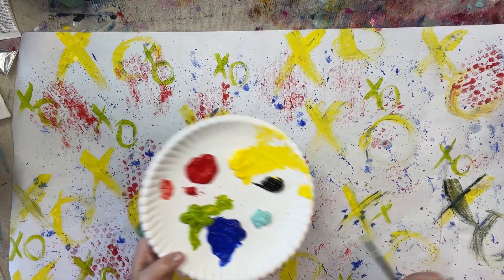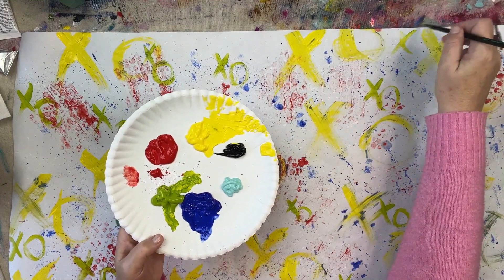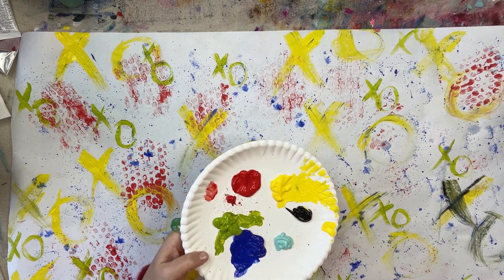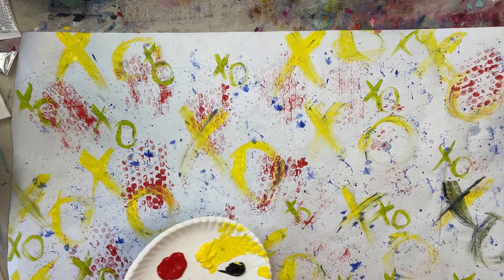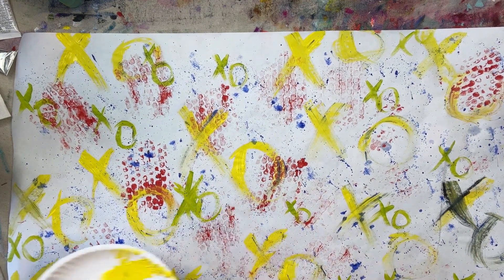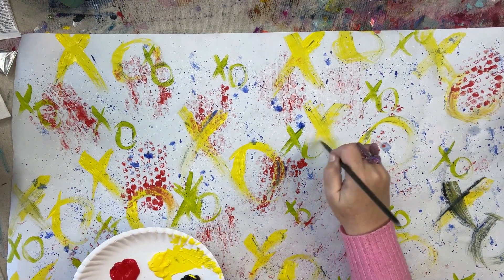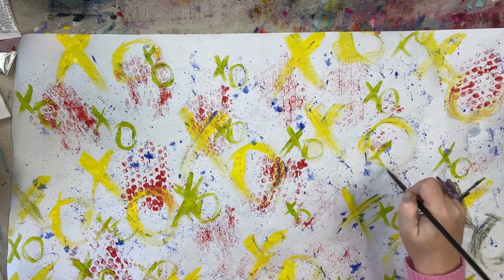I'm just filling in where I feel like it needs a little bit of color or design. You'll notice I'm not taking a lot of time on this — I'm not overthinking it. This isn't a project you really overthink; it's just a graffiti project, something that is going to be wrapping. The more that you move quickly, the more random and interesting the marks all become.